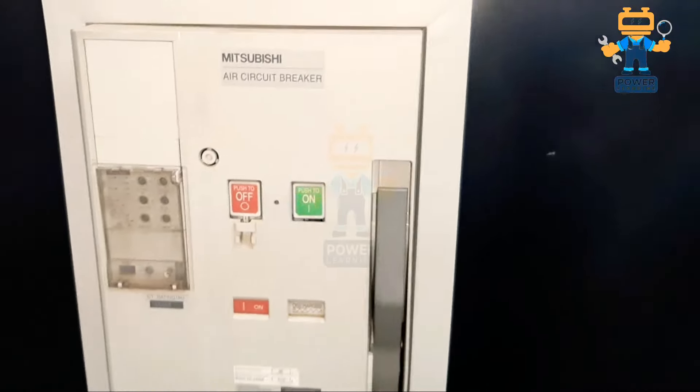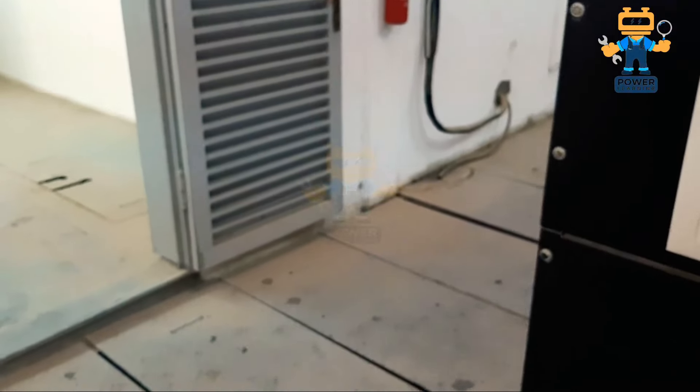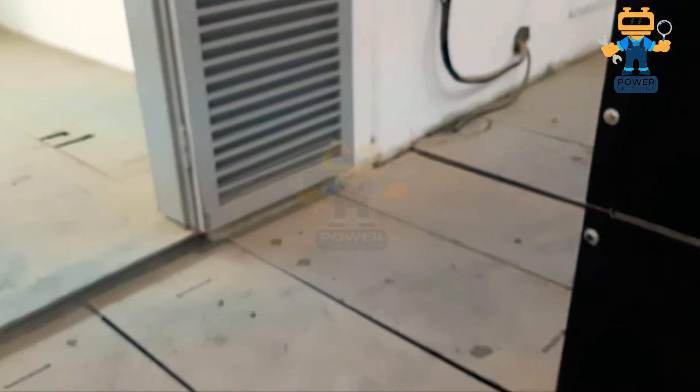Look here — this is the discharge breaker. If I press the on button it is not turning on, so we have to charge this breaker first. Now this is the way to charge the breaker — I'm charging it to keep it in the on position. Now if you see, it is on. So now both generators are on standby mode.